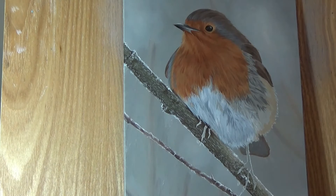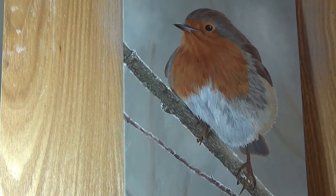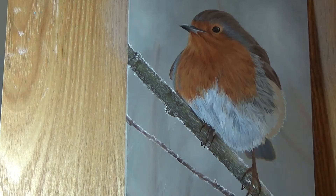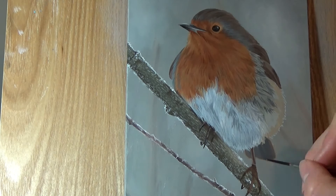Here I decided to pause working on the feathers until I finished his feet underneath. It's always easier to work on areas that are further back first, then add closer areas over the top, than trying to work around lots of tiny little details. The feet were a good example of having to pay close attention to the reference photo — his feet have what are almost like scales on them, and I looked closely at how they overlapped and where the creases in the scales were. They weren't quite what I would have expected.